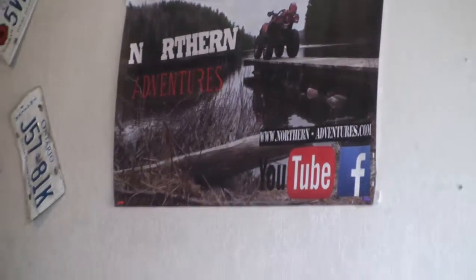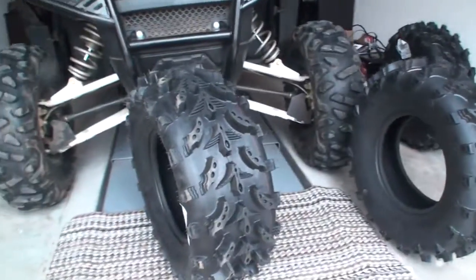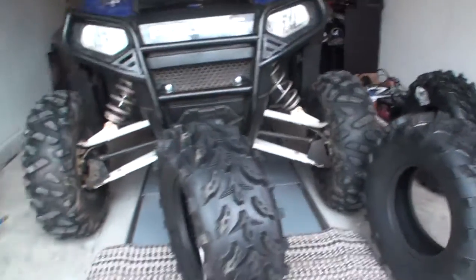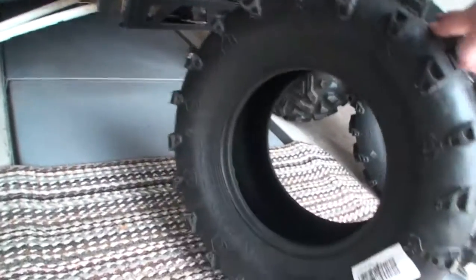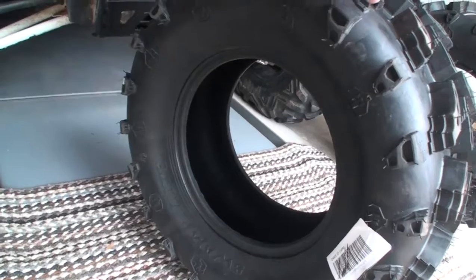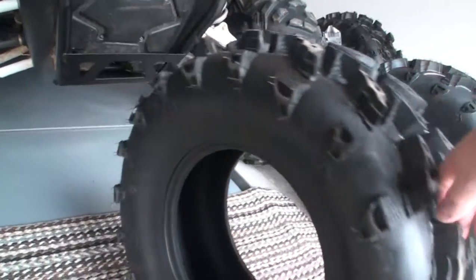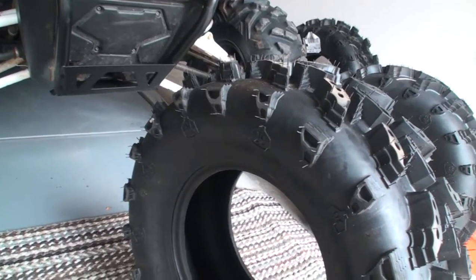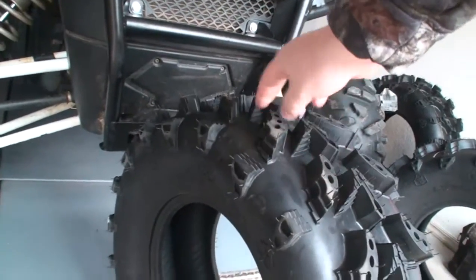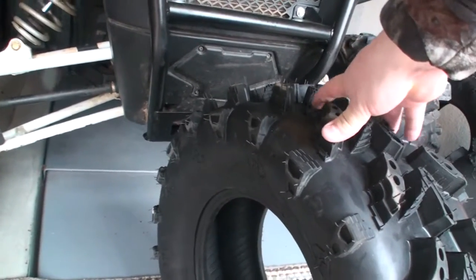Today doing a little improvement on the Razor — you can see there's new tires in. So a little bit of a review on these: we got our Swamp Lights. They're 26x9x12 for the front and 26x10x12 for the rear, so it's a 12-inch rim. The width for the fronts are nines, backs are tens.